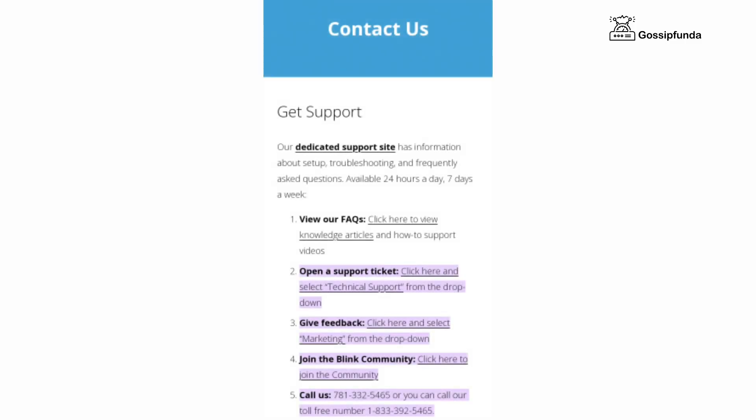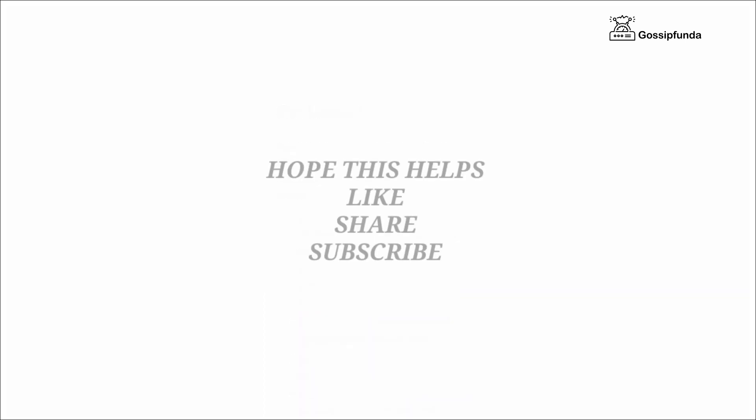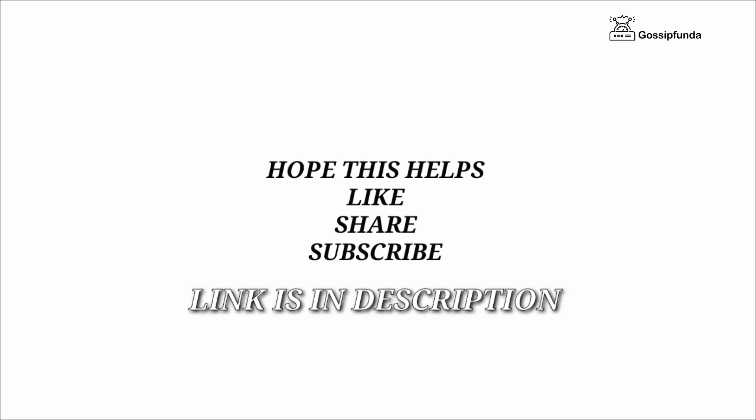So those were some ways to fix your issue. I hope this video was useful to you. Make sure to like the video and share it with your friends. Don't forget to subscribe to our channel. You can also visit our website from the link given in the description. Thank you so much.